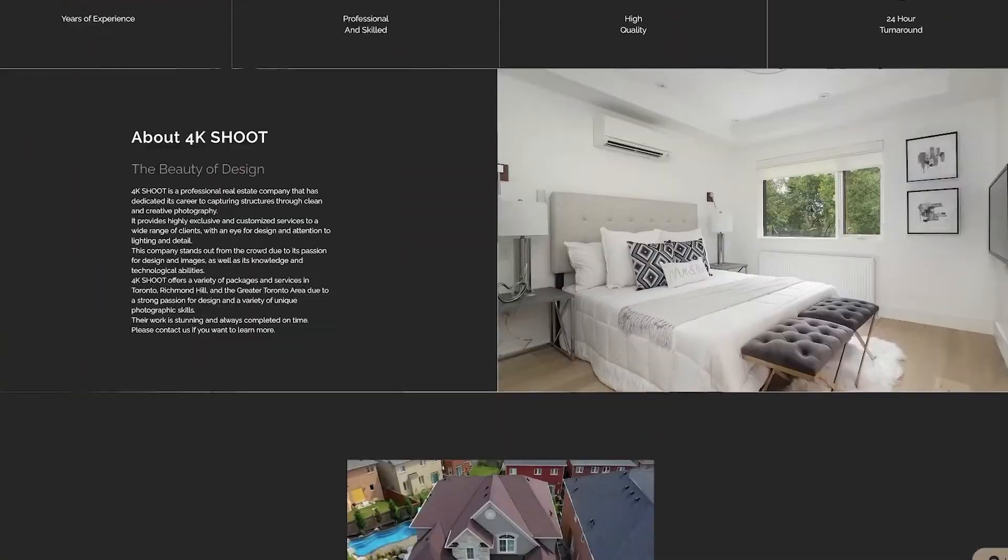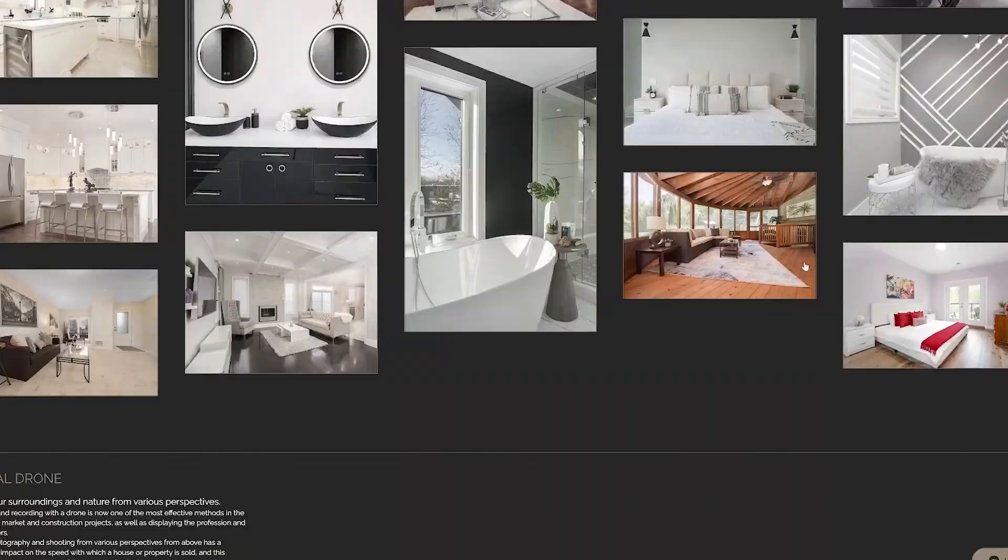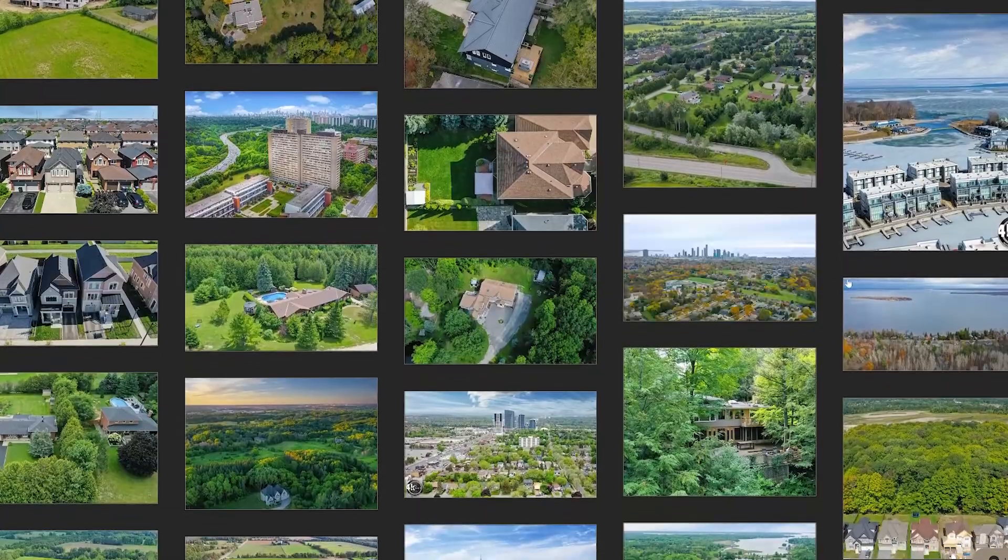That's it everyone — thanks for watching this video. I hope this video helped. If you have any questions or comments, let me know. You can visit my website at www.4kshoot.com for real estate photography and videography, including drone footage — all my own work.